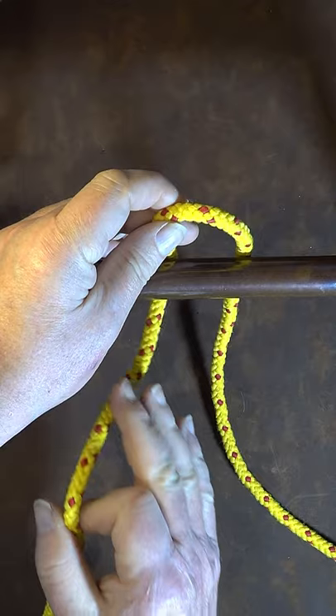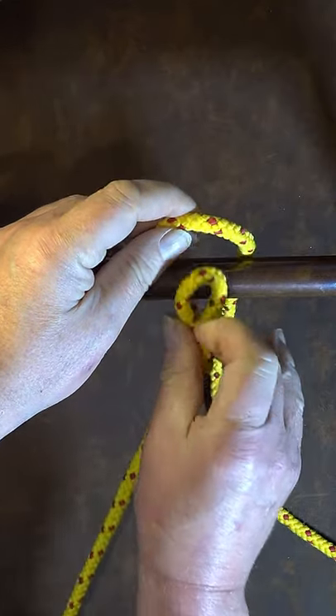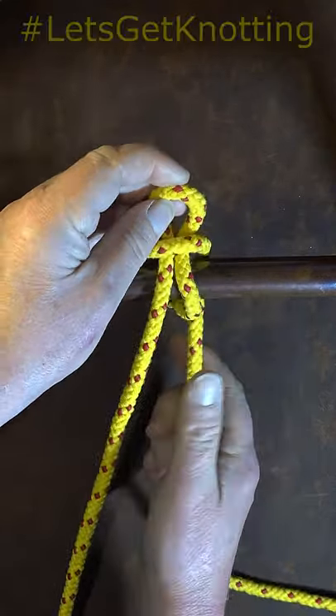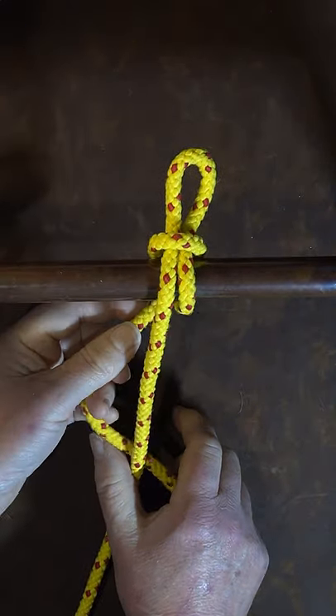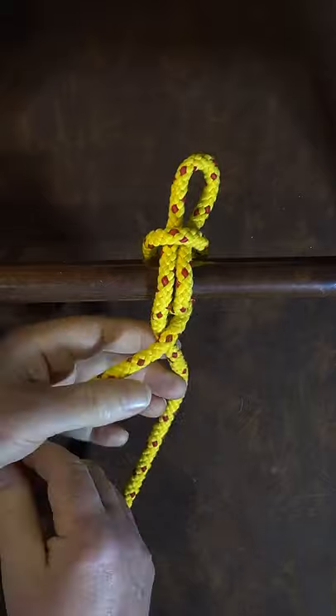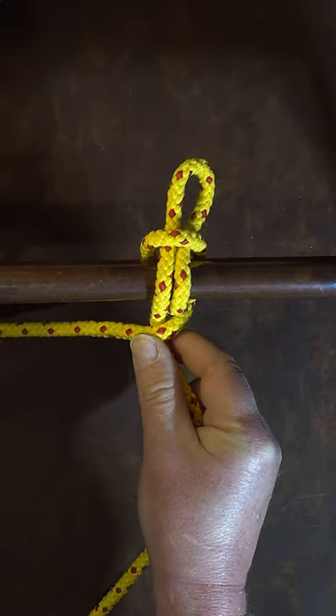I then form another bite in my standing end and pass it through that original bite, then pulling on the working end. Take the working end around, over the top of everything, underneath.